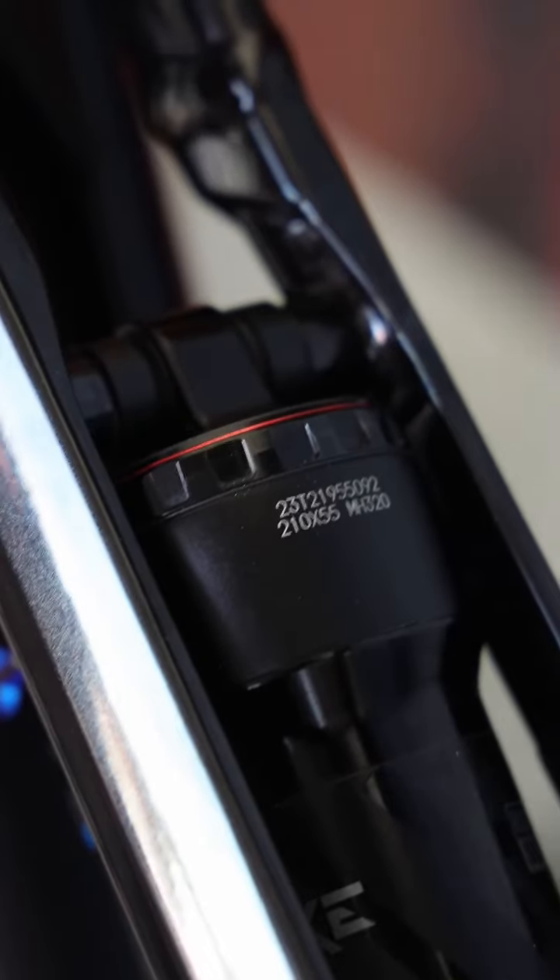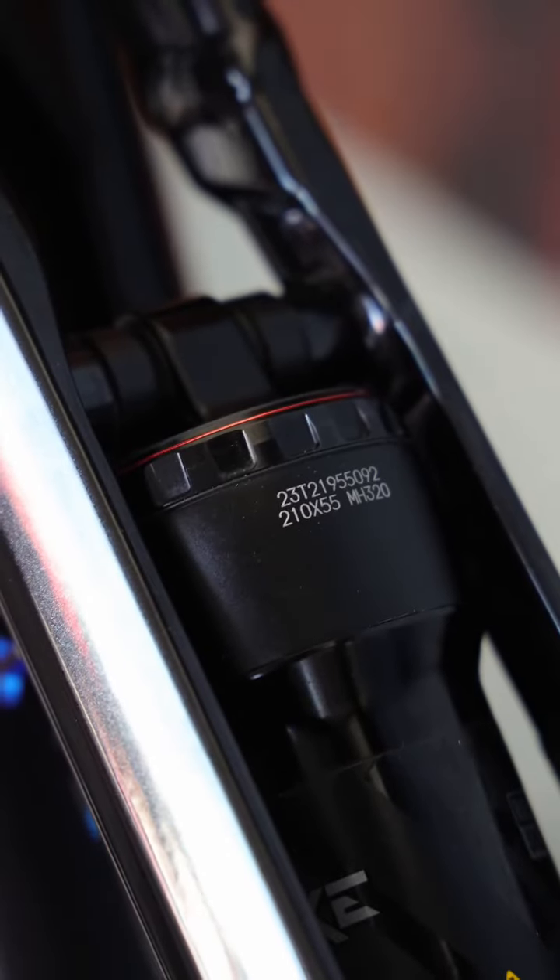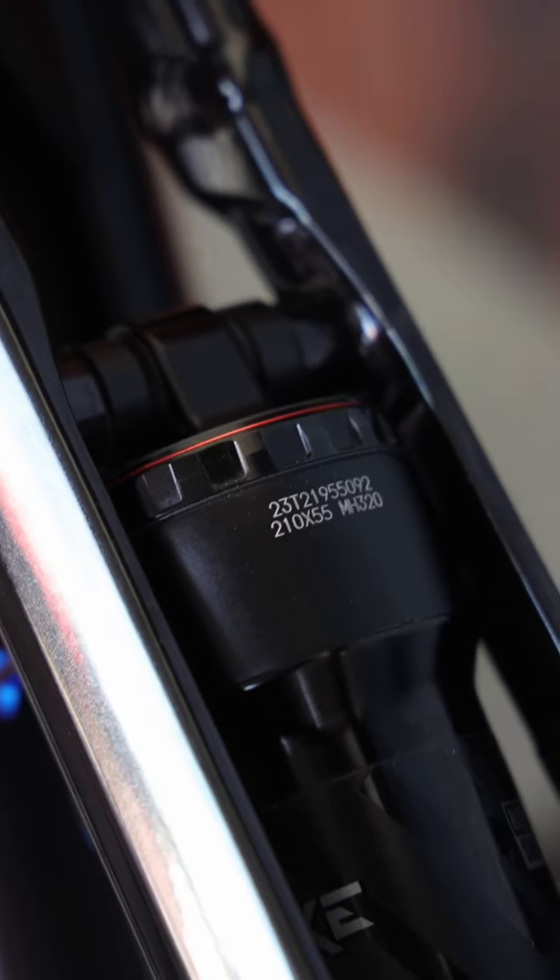It's this nice big bezel on the top of the shock, and that allows you to match your rebound feel to the air spring setup based on your rider weight.